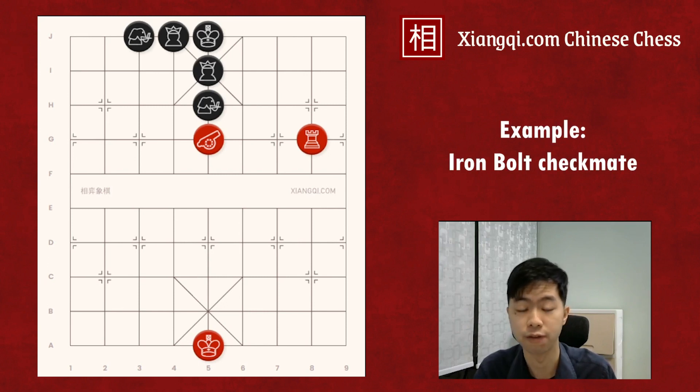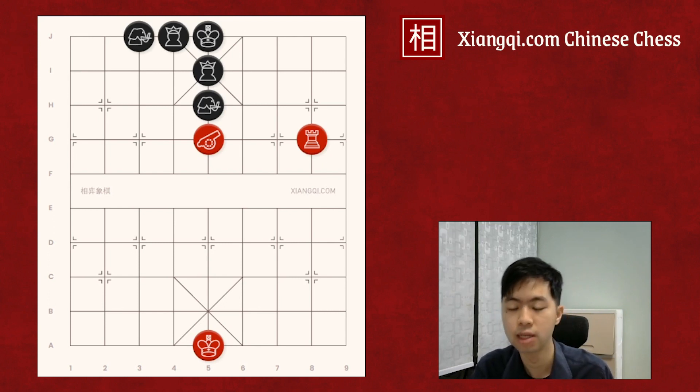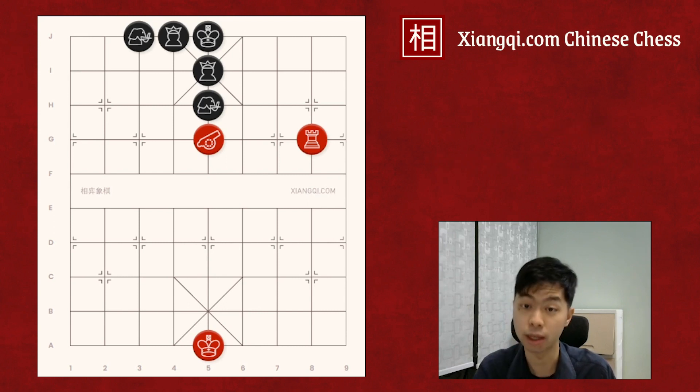Beginners often feel safe when they see the advisors and the elephants connected with each other in a full guard formation. But this feeling is false because the essential advisor and elephant are actually pinned by the cannon and cannot move to other positions. The attack in Xiangqi is like a siege battle. The advisors and the elephants are the walls of the castles. In history, the generals destroy the castles with cannons. Similarly, in Xiangqi we often use the cannon pinning the elephant and advisor to weaken the defense system, then make a breakthrough.